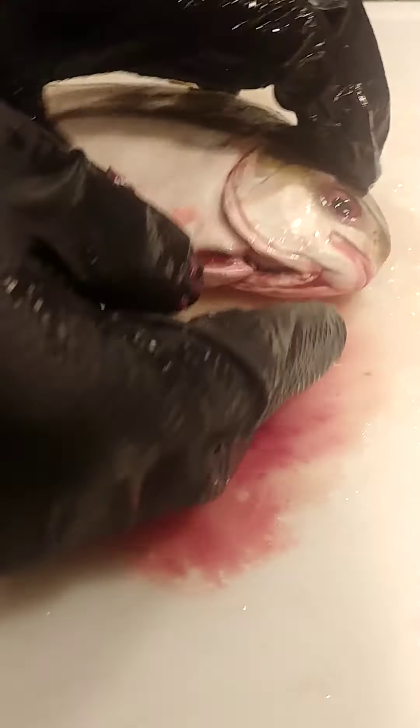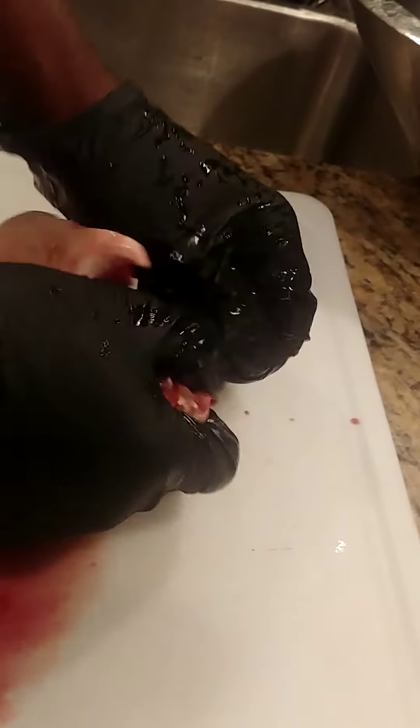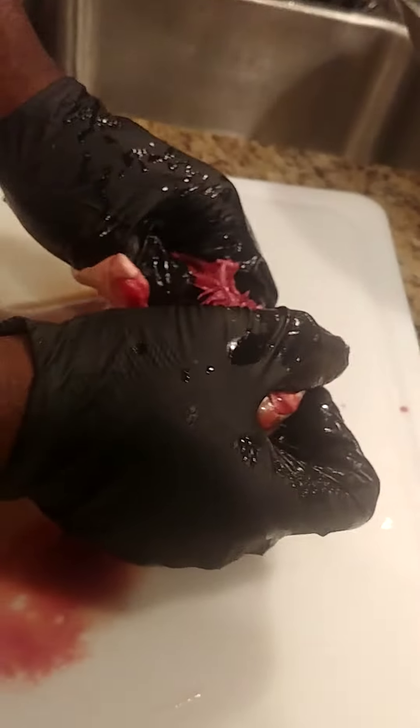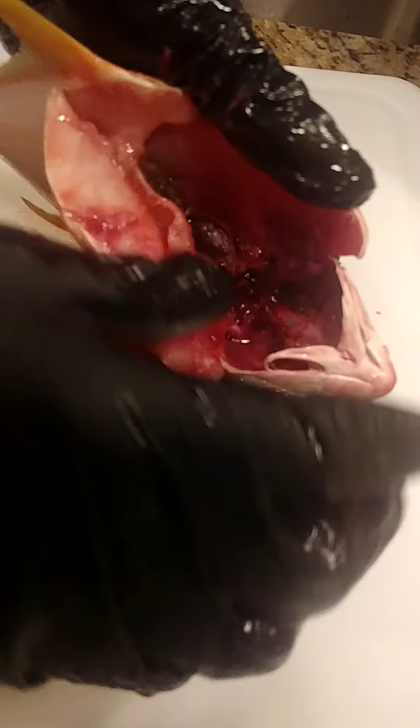So with this fish, what you want to do is start with the gills. You reach in, you get this — reach in and remove the gills. The gills are there, and yeah it's gross. You should be able to pull out the guts along with them.